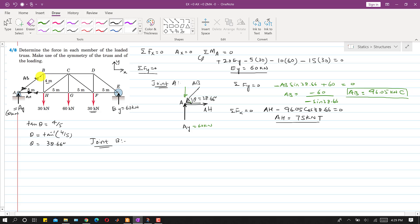At joint B we have three forces: the AB force, the BC force, and the BH force. The AB force (96.05 kN) acts toward joint B since it is compressive. The BC force is assumed acting toward the joint, and the BH force is assumed acting away from the joint.